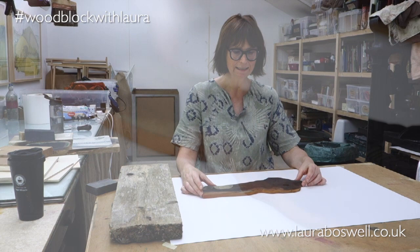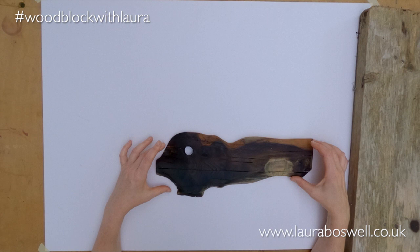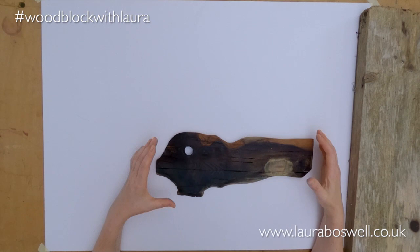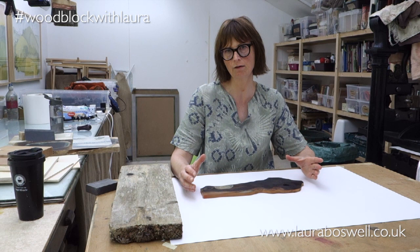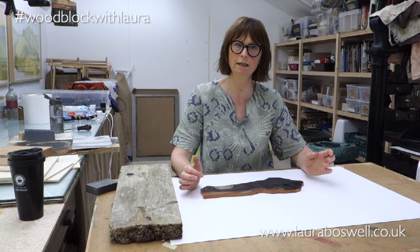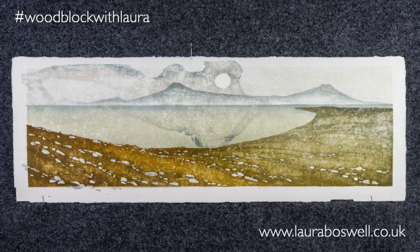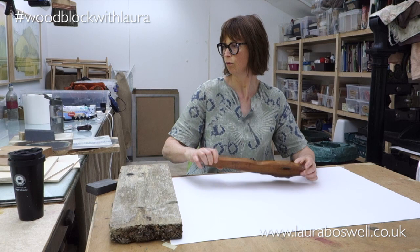Now I want to move on to the exciting world of more random wood. I'll start with this piece of yew — a fantastic shape, and you can see I've already burnt it and used it in a print. When wood is random like this, you sometimes need to build a jig to set up registration, which we'll look at in this series. I used this in a series of mono prints called 'Near Apple Cross' — you can see the block used in the sky and in the reflection of the water.